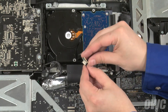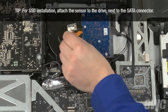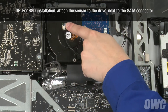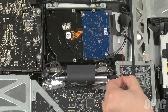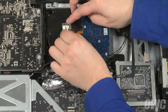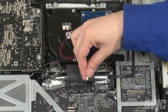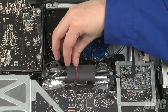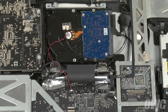Peel the adhesive backing off the temperature sensor board and attach it to the drive near the spindle. Finally, insert one end of the logic board connector cable into the port on the sensor board, and the other end into the temperature sensor port on the logic board. Run the cable so it sits out of the way, and we are now ready to close up the iMac.